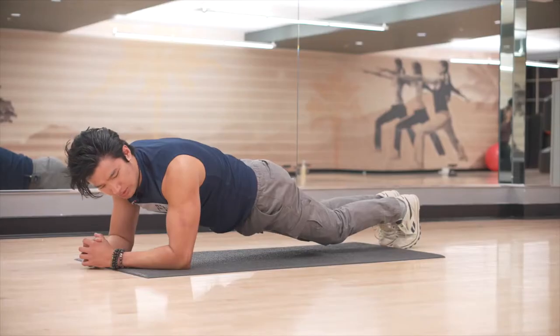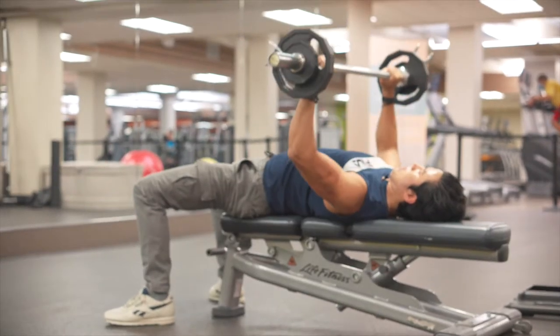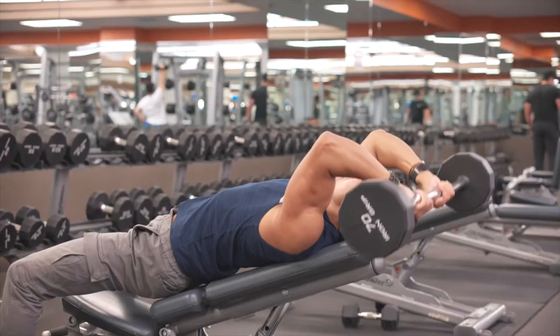I picked out some exercises to strengthen particular muscle groups: back, chest, arms, and abs. Here are cues that you can look out for.